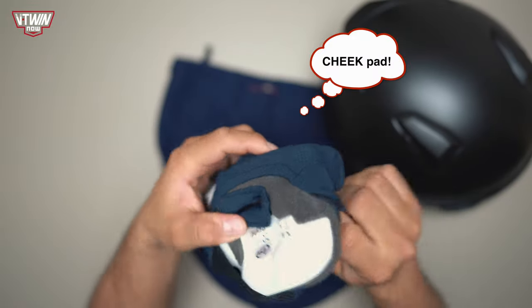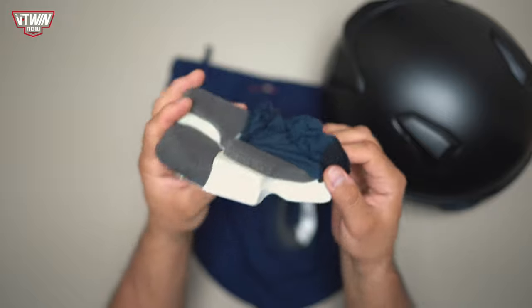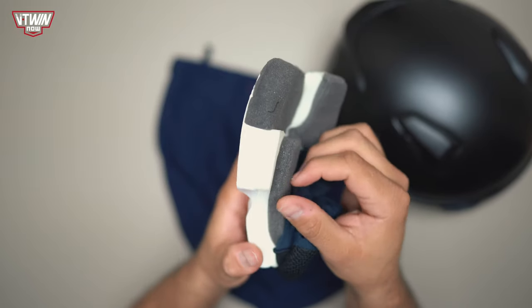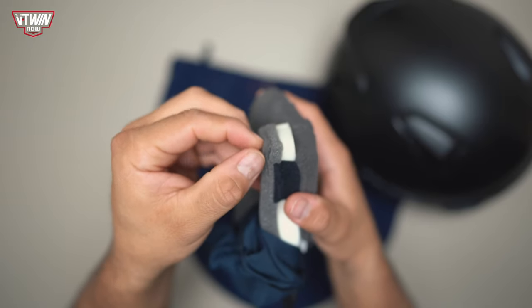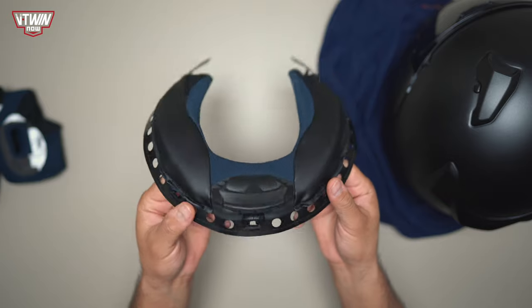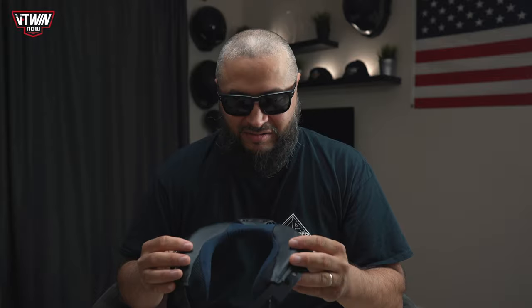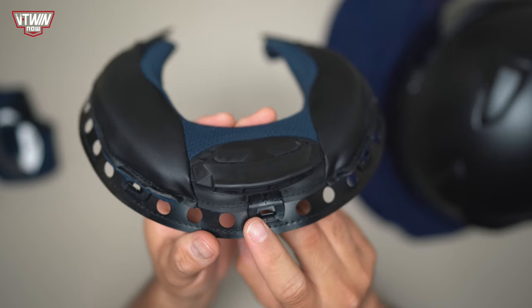Moving on to the chin pads — these covers come off and you have removable padding layers inside, around five millimeters' worth, so you can remove a slice of padding to give yourself more room. There's also a neck roll — I'm calling it the neck harness or neck padding — covered in that antimicrobial fabric. It's easily removable and pops right back into the helmet.